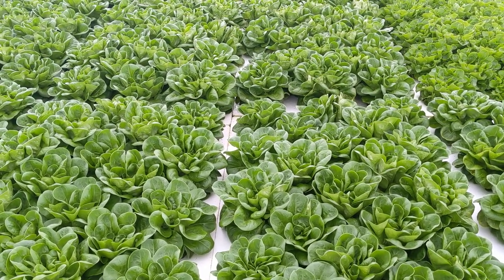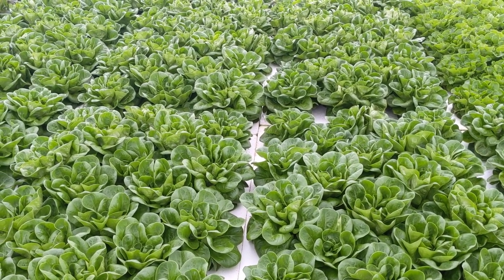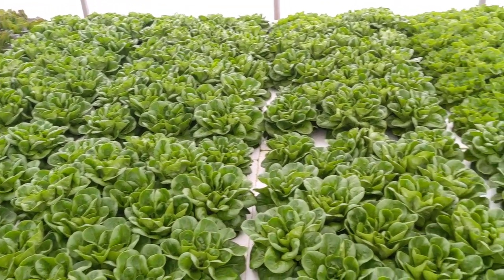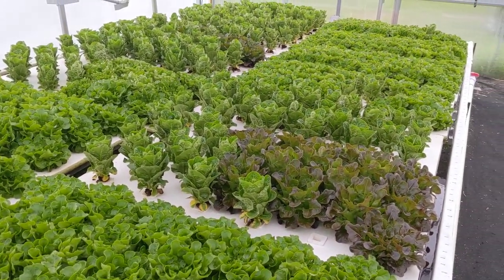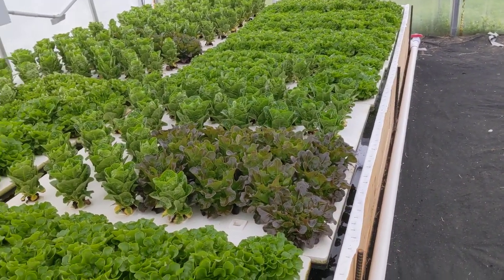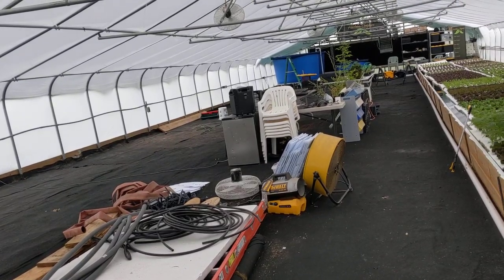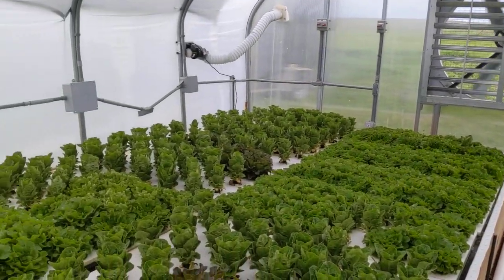Hey everybody, this is James with Heirloom Aquaponics giving you guys a tour of our greenhouse. We wanted to start out with our trough — it's just the most beautiful part of the greenhouse right now. We have a lot of our harvest-will rafts here, and right now this is our only trough we have built. There are plans to put two more troughs in here, eight foot wide, but until then we're making do with just the one.